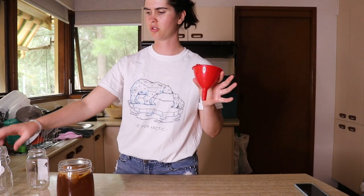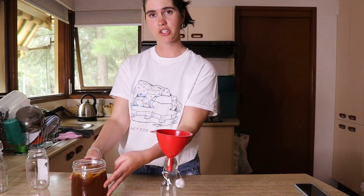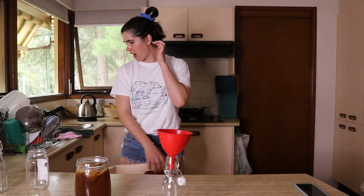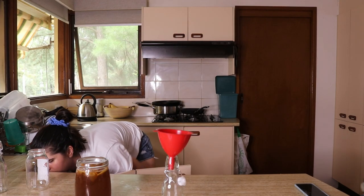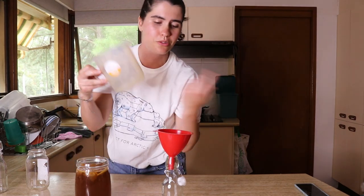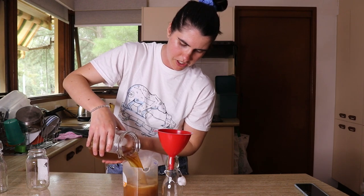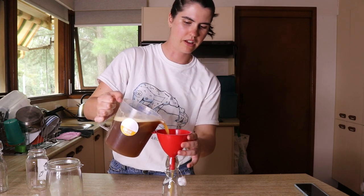I'm going to use a funnel to put the kombucha into my glass jars, because if I try to pour it from the jar it's just going to go everywhere — lesson learned the hard way. I'm going to pour it in here first because it has a little nozzle so it won't spill everywhere. Just going to pour this in without getting the SCOBY.